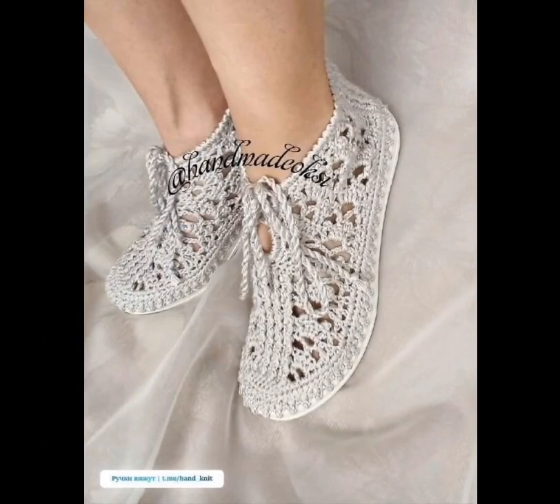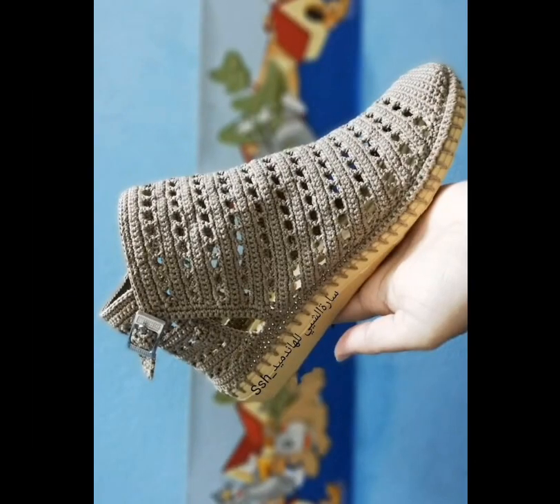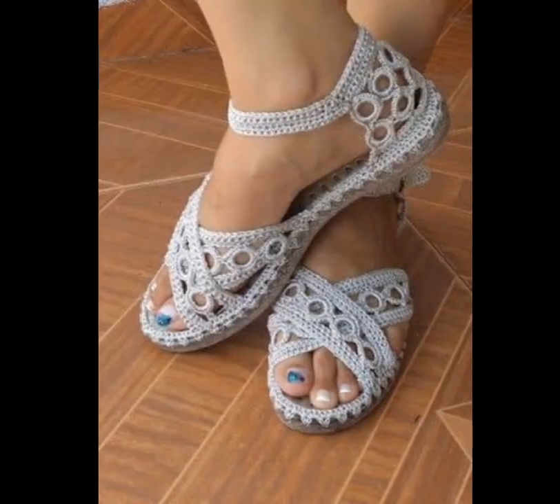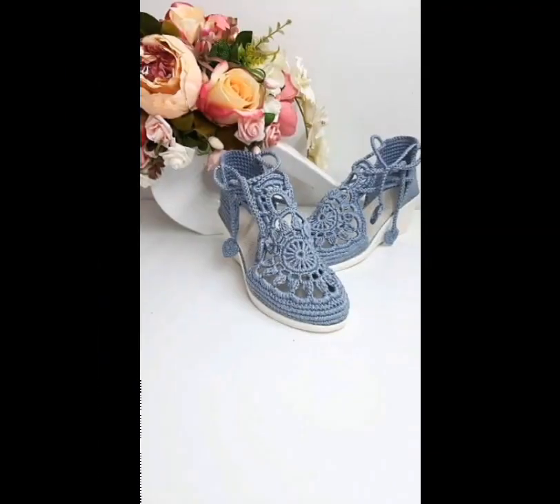This one is very cool — I like the flower detail in the front — and here's another gorgeous shoe. These are also very nice; I like the strap on the side with the button. And here's a kind of short booty. Here's an open toe sandal — I like the circular motifs in there.